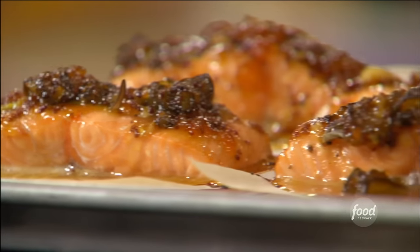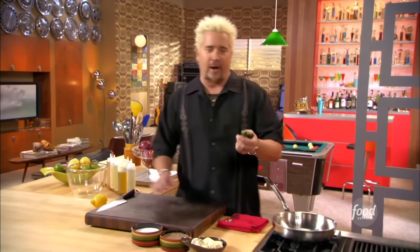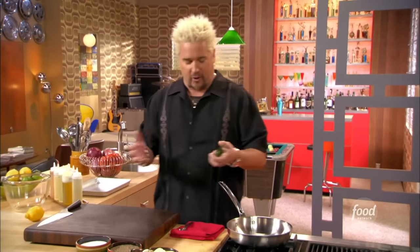Cedar Plank Salmon — dynamite. We're going to start with a little jalapeño and some garlic to get this spicy apricot chili glaze going.